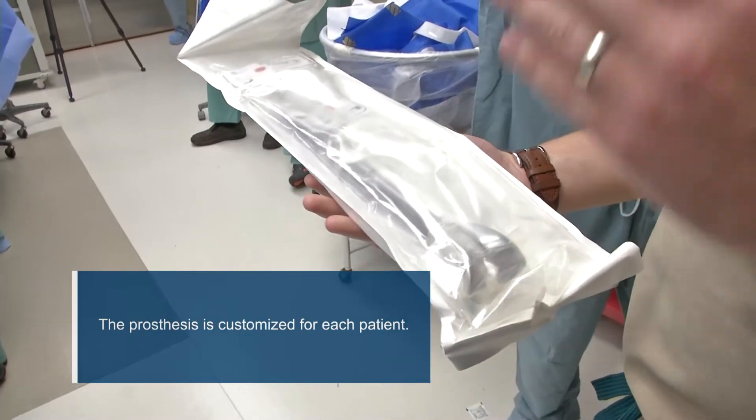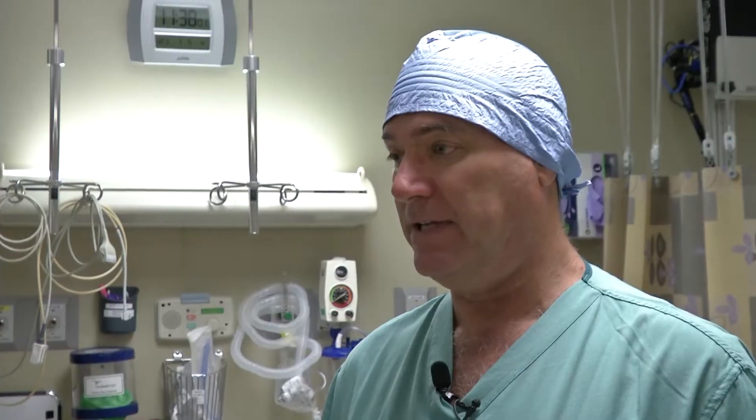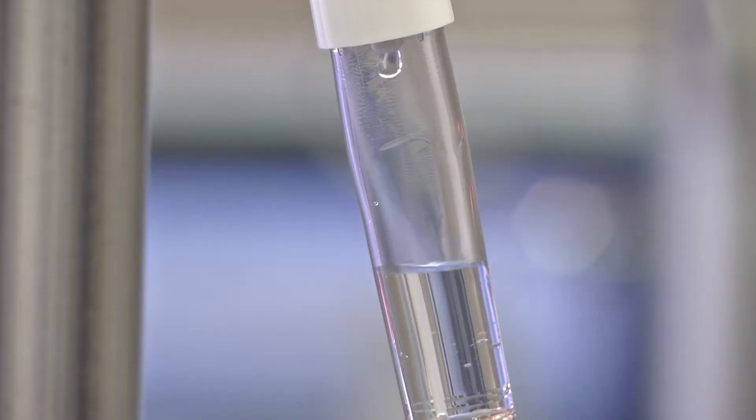To develop this non-invasive expandable growing prosthesis — the replacement for the entire femur, hip joint, and knee joint — that allows us to grow him without doing any further surgery, takes a good two to three months to make the prosthesis.